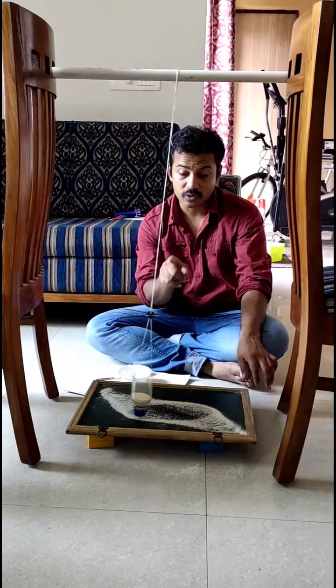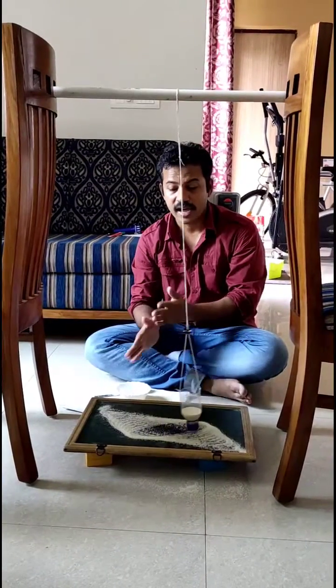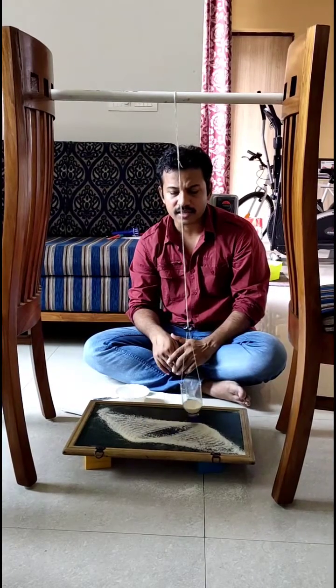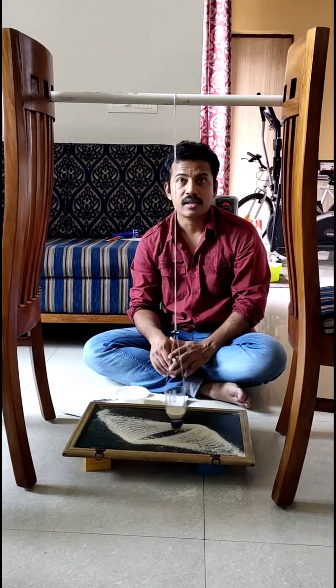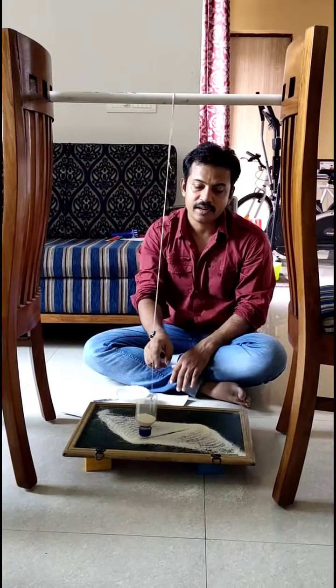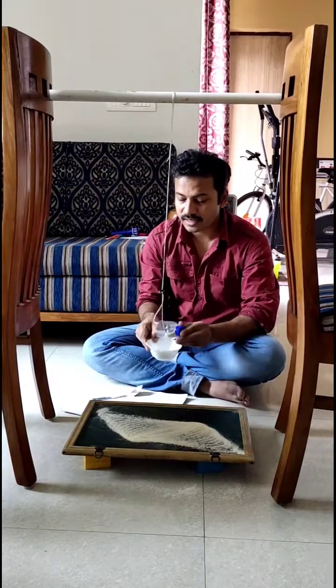It depends on the button position also — if you keep changing the button position, the pattern changes. While observing these beautiful Lissajous patterns, you can learn the relation between the length of the pendulum and the time period, which you will be calculating.